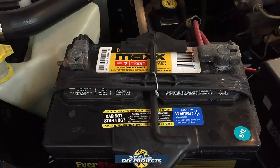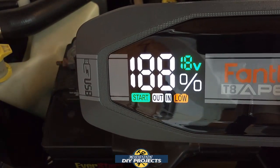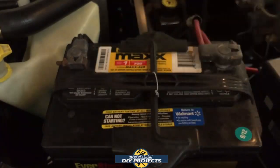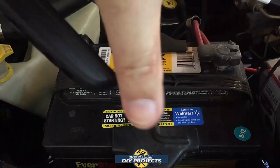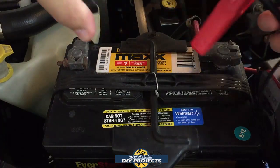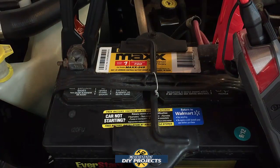The jump starter is fully charged at 100% — you can see that right there on the display. I'm going to hook it up and test it. Since I'm by myself I have to manage the cables alone. I hook up the clamps, and we are fully connected. I'm going to go inside and crank it over.